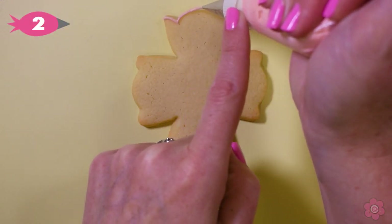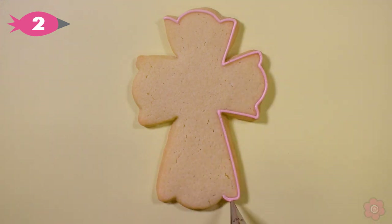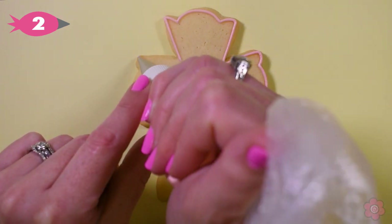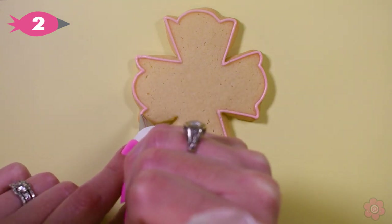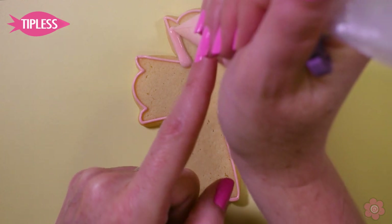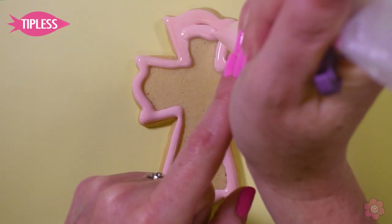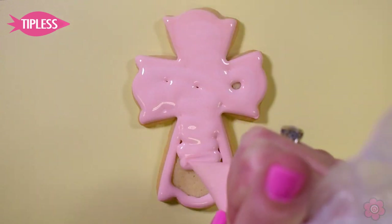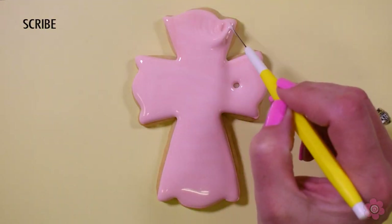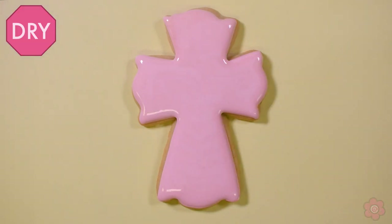I'm going to start the cookie by outlining the outside edge. I'm using a number two PME tip to pipe this outline. Now I'm using my tipless bag with flood icing and I'm going to generously flood in the entire cookie.